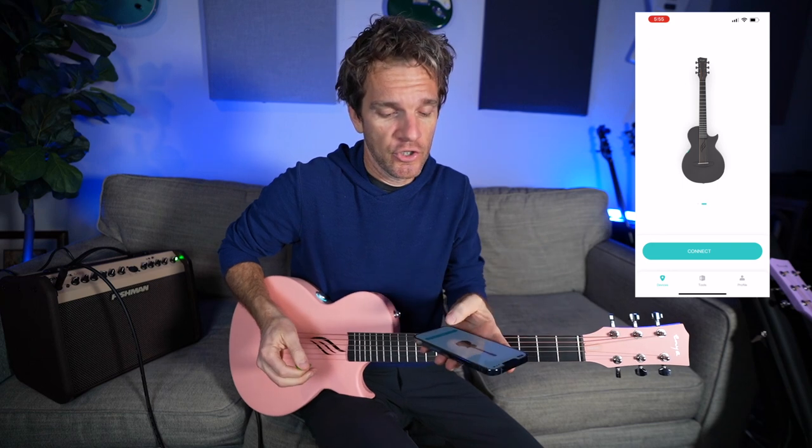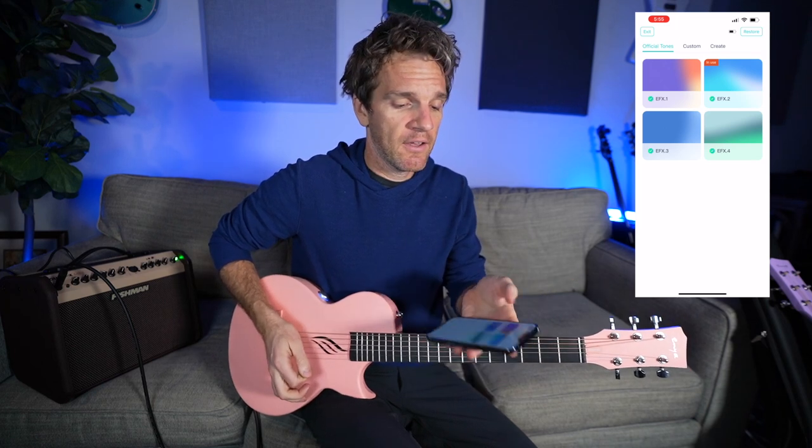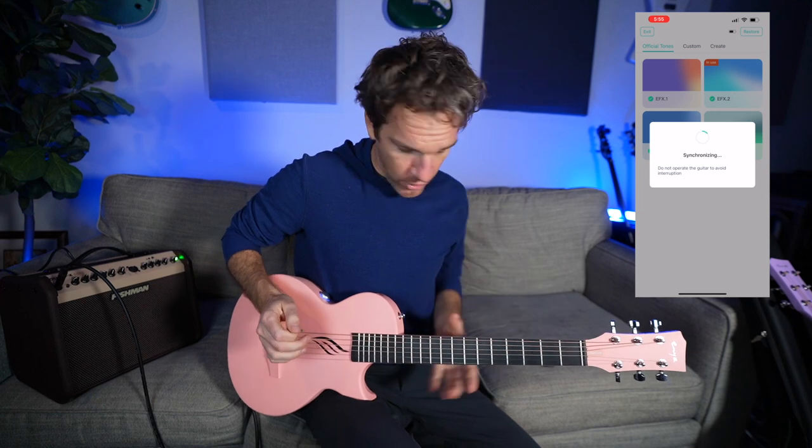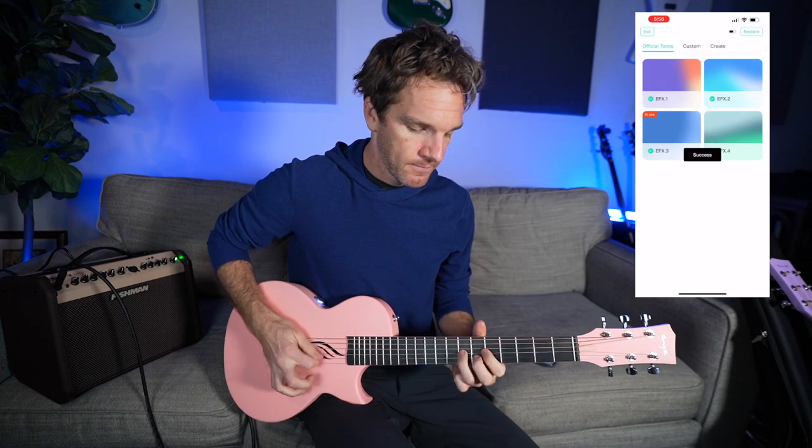But it's more than just acoustic-electric. It also has an app — you connect to the guitar and it searches via Bluetooth. It has different effects you can use. Right now it has built-in reverb, and then you can hit it on the app or cycle through presets. It's synchronizing, so it'll change in a second — you'll hear when it changes to delay.